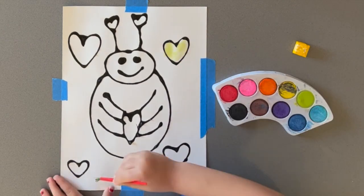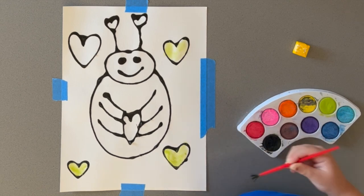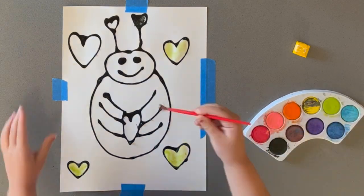Then watercolor away. The glue-paint mixture helps contain the watercolor paint in each section to avoid color bleeding. This craft was really fun to make and the design possibilities are endless.